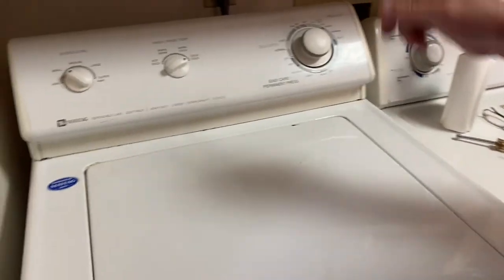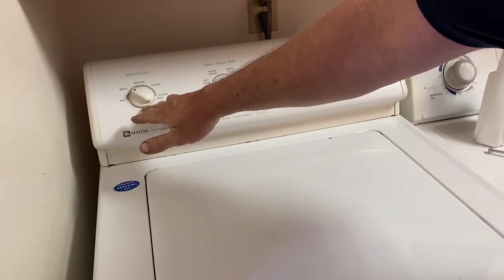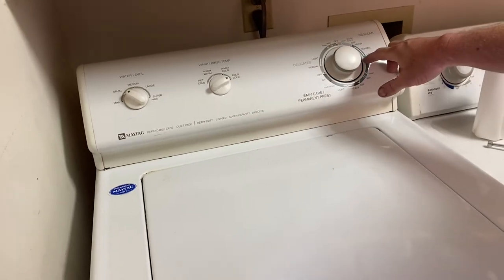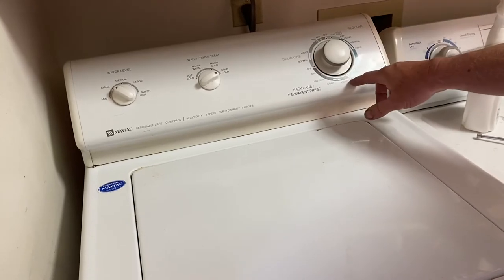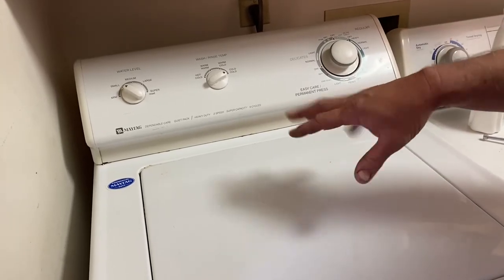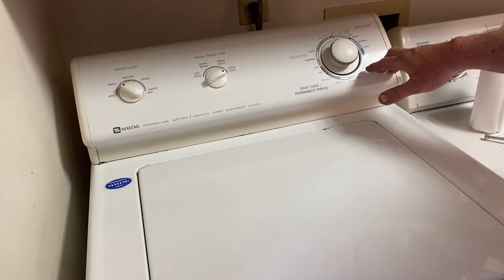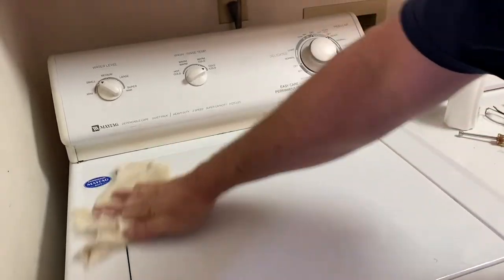We plugged in the washer. As you can hear, we got water going in right now. We put it on a small setting — we got cold water going in. We're going to see if it will go through this cycle from start to finish. We're going to make sure it agitates, spins out, fills up again, and re-rinses. Just stay tuned and we'll let you know how it turns out.